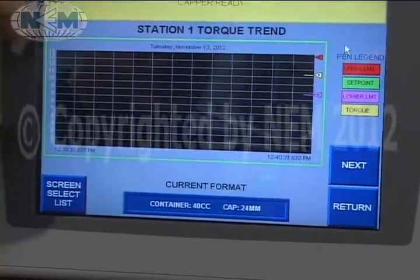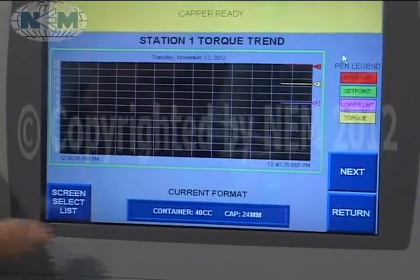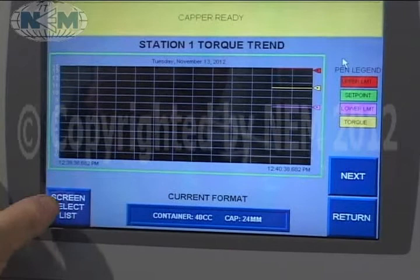This is the torque trending screen. This is real-time torque, and we can show you torque curves and trending capabilities of the machine.